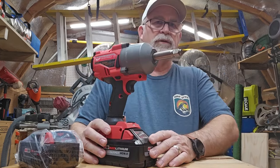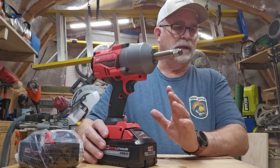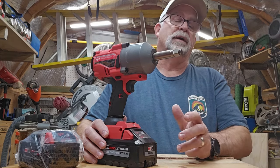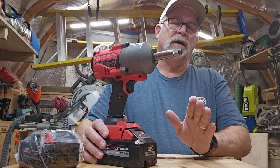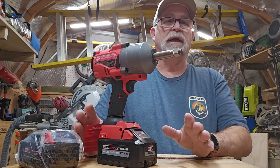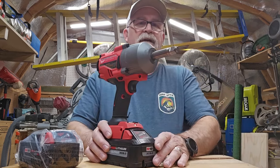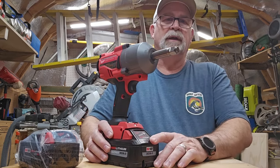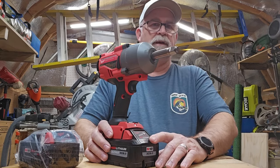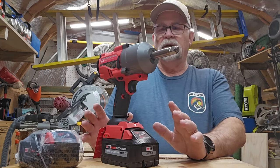This is a One Key tool, so if you have that app on your phone, this will communicate with it. That's a really nice feature Milwaukee has come out with — if you have a lot of Milwaukee tools across different job sites, it's a great way to manage your tools. It does have up to 1,100 foot-pounds of torque for nut busting and 750 pounds of torque tightening.